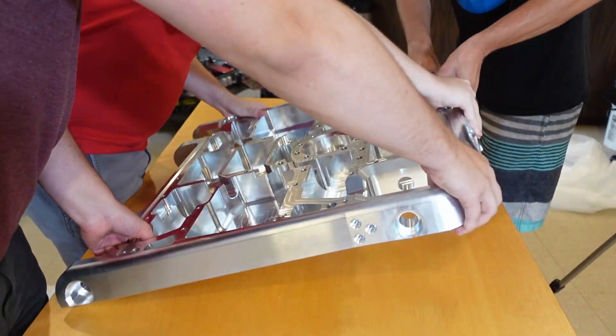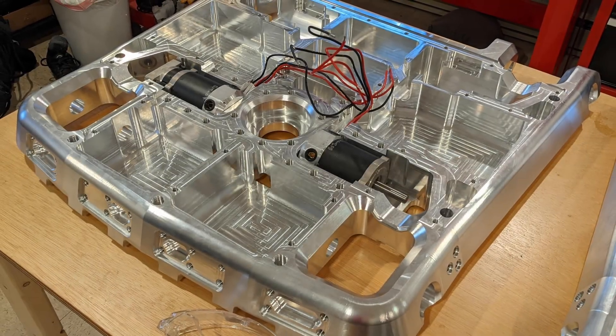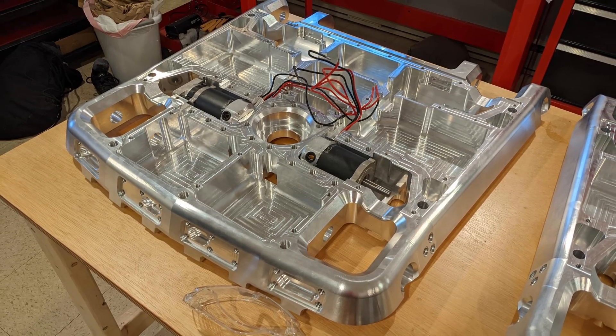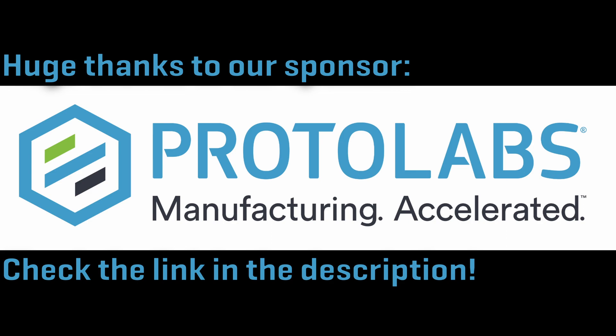This is mint. It's almost a shame to paint it — it is so pretty. It is sick.